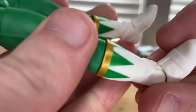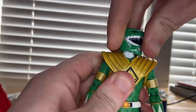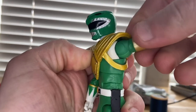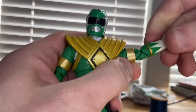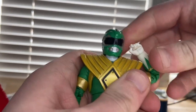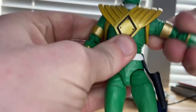Let's go over the articulation. His head moves down and up a limited range and can look left and right with a little tilt. Shoulders move out wide with butterfly joints and 360-degree rotation, plus a bicep swivel. He has double-jointed elbows and his wrists hinge down, up, and rotate 360 degrees.